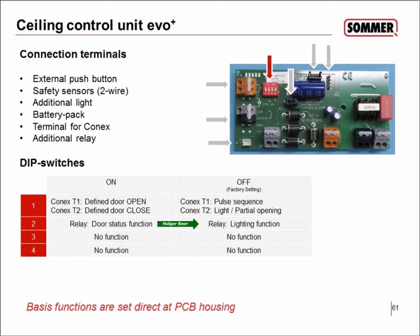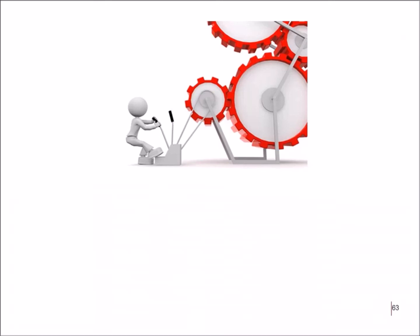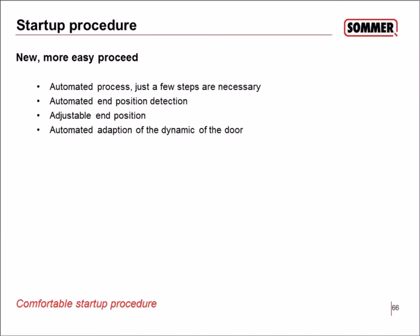The startup procedure is pretty easy because it is an automated process requiring just a few steps. End position detection is automatic and adjustable, and there is automated adaptation of door dynamics — the system teaches itself the best values for your specific door without manual configuration.